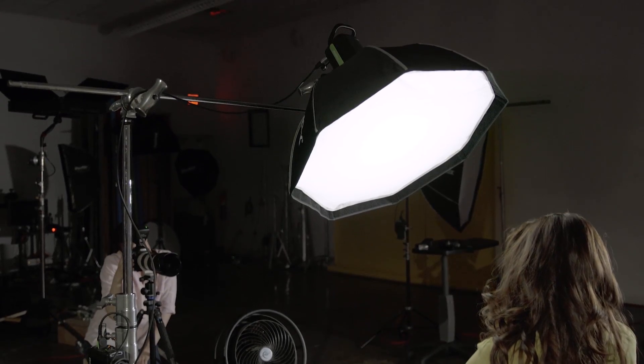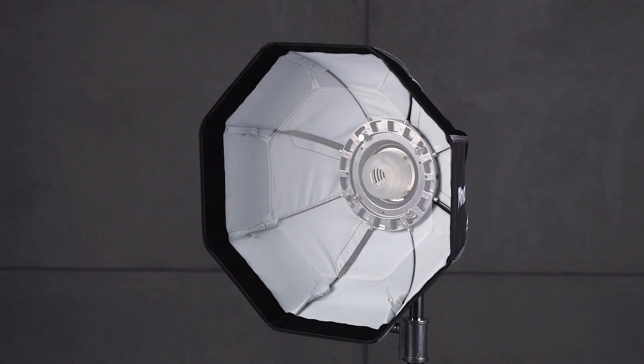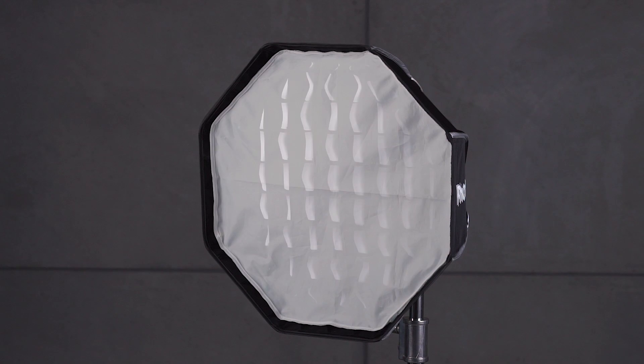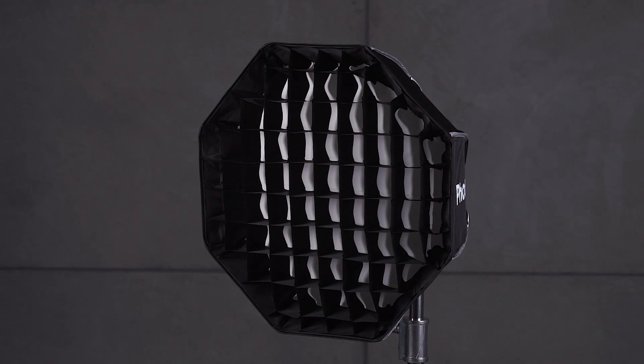The Beauty Dish gives you the soft, direct reflected light with that classic catch light. The Softbox gives you the ability to shoot bare with an internal diffuser, external diffuser, and included grid for a multitude of lighting looks.